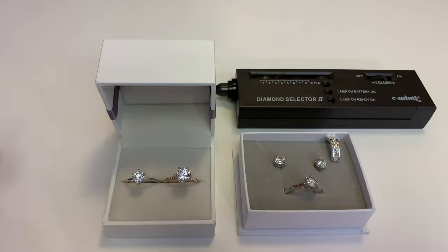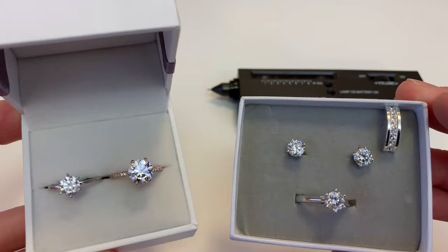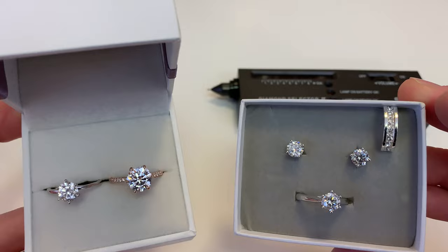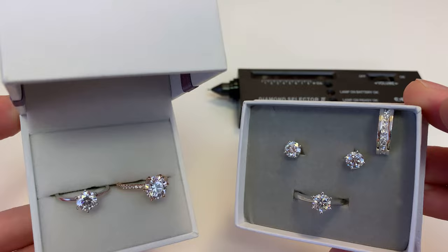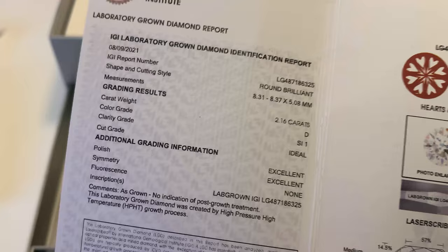The takeaway here is that you should not trust an inexpensive diamond tester to tell you whether or not a diamond is real. You should always purchase from a reputable seller — whether it's an online seller or a jewelry store — somewhere with a reputation that would not sell you a fake stone, as that would obviously be very bad for their business. You also need to make sure that when you get your diamond it comes with an IGI, GIA, or AGS diamond report that has all the grading characteristics for your specific diamond. That should always be included with the diamond you get.